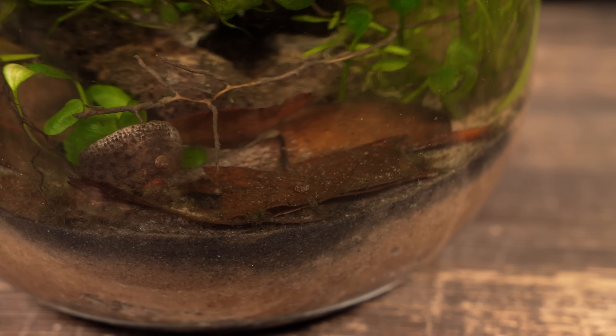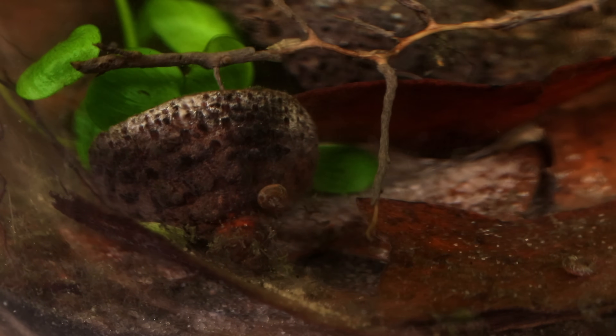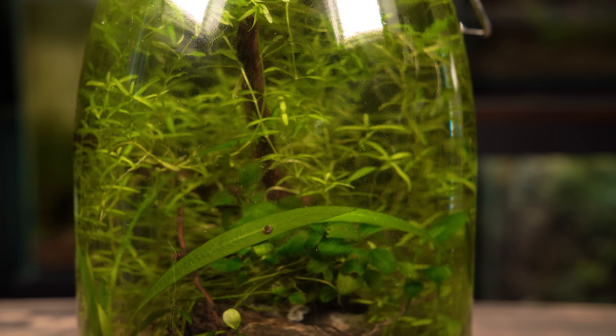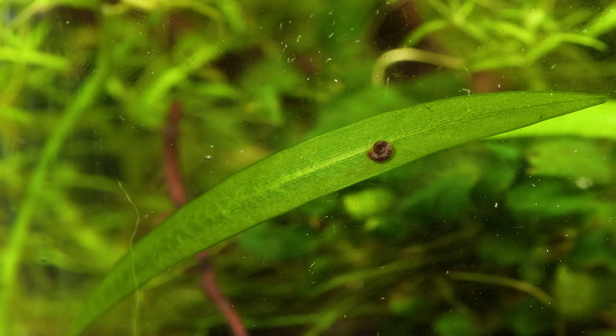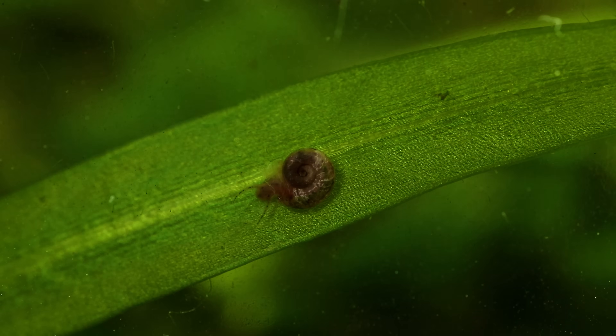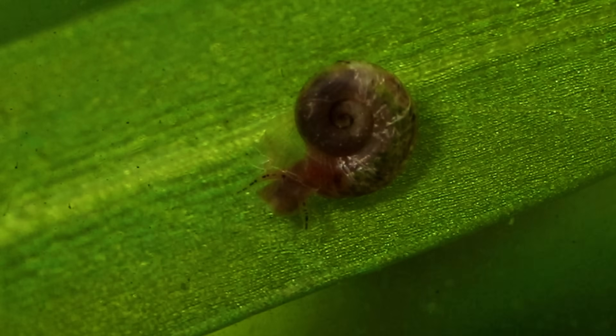As for the snails, they've been doing great. Their population is yet to increase, but I'm sure it will grow as time goes on. These tiny snails are often seen as pests in the aquarium hobby, but I'm not really sure why. They don't eat healthy plants and help keep the ecosystem clean by eating things like algae.